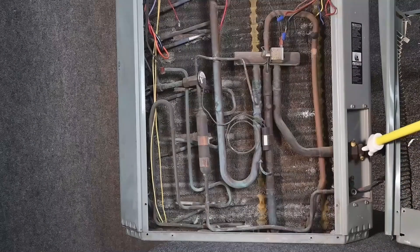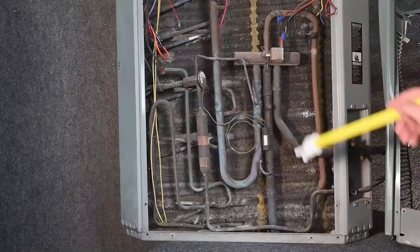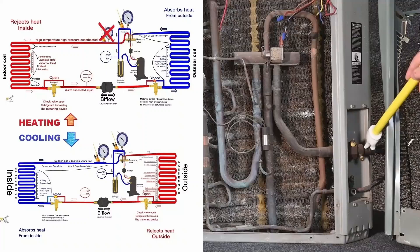Like the others, we have three points: one here in a big line, one in a small line, and one in our true suction line. In the summertime, we can use this for our suction gas — low temperature, low pressure, superheated vapor — and I can measure my superheat with a temperature clamp here in the same spot.